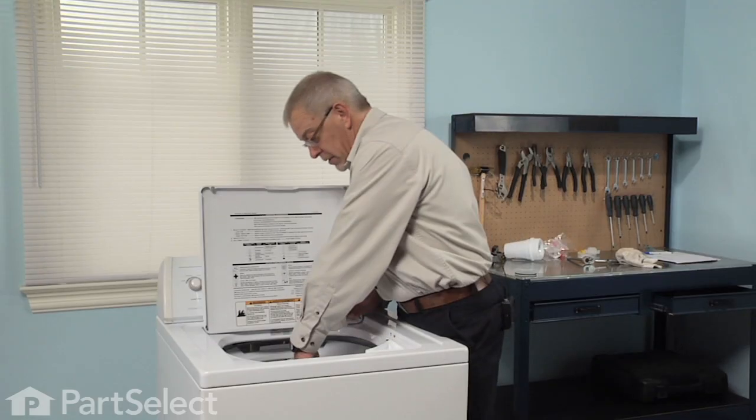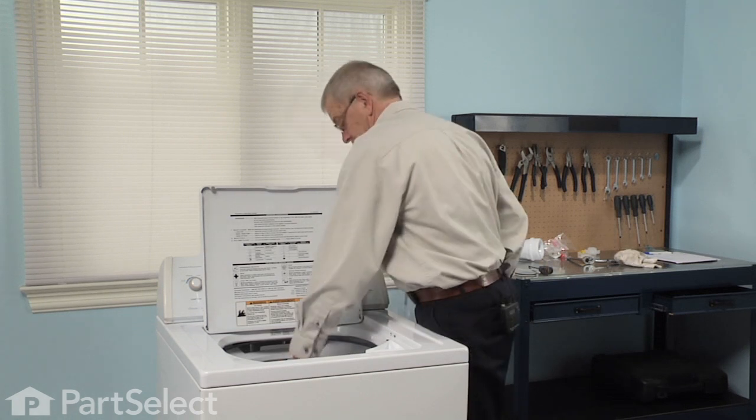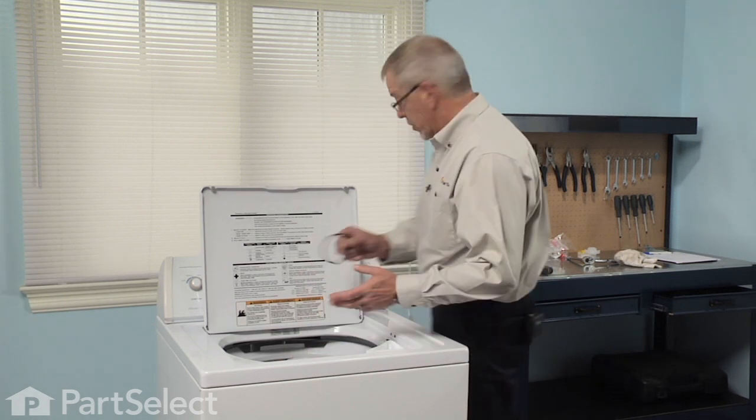It may come out with the seal or it may not. Remove the old seal.